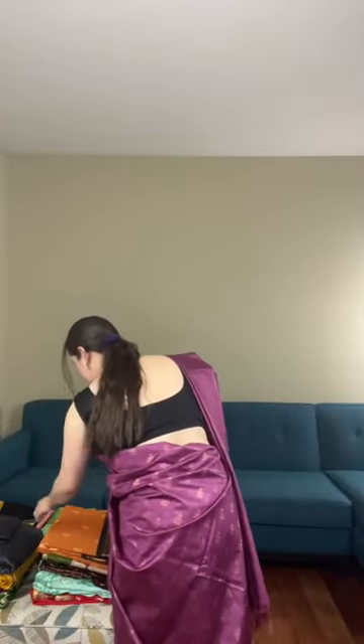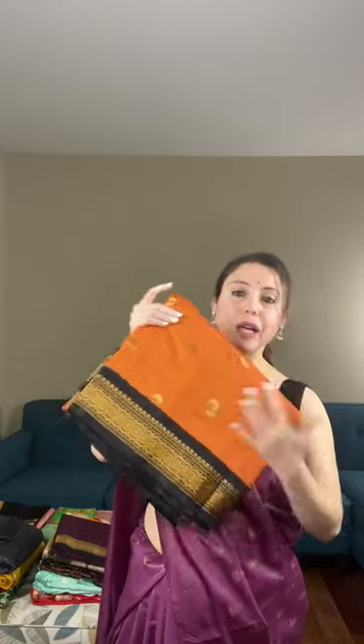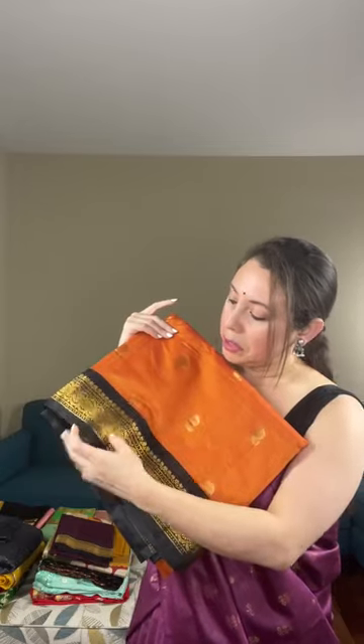The first saree is a blended cotton Gadwal. It's a rust color — rusty orange — with a black border. This is not pure cotton; blended means it has some synthetic mix. It looks beautiful with this rust color body and gold motifs throughout. It's a power loom blended cotton Gadwal with a black border.